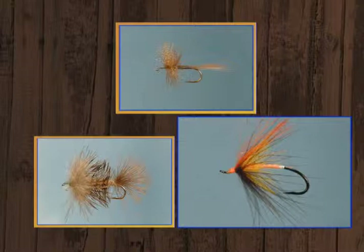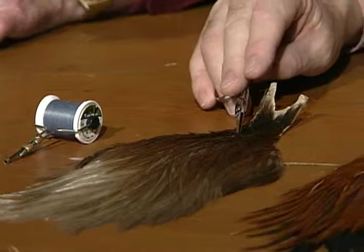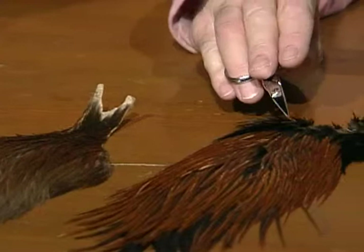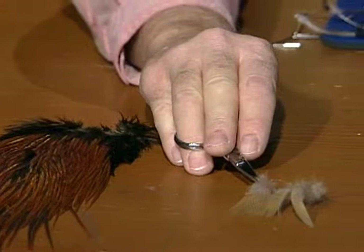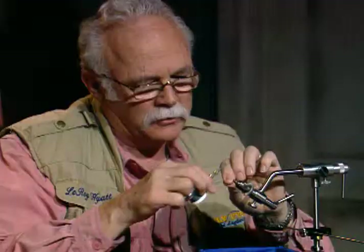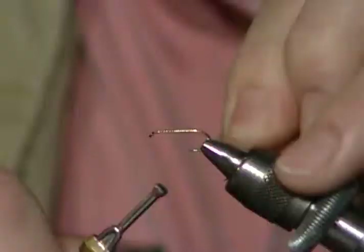For the red quill, I'll use an 8-aught gray tying thread. I'll take a bronze dun for the tail and wing material. I'll strip the hackle fibers off a Coachman Brown saddle and use just the stem, which makes the quill body. The wing will be tied with wood duck feather. I have a size 12 hook in the vise with the barb pinched. I'll dress the thread just at the front to start, because right here I'm going to tie the wing in.